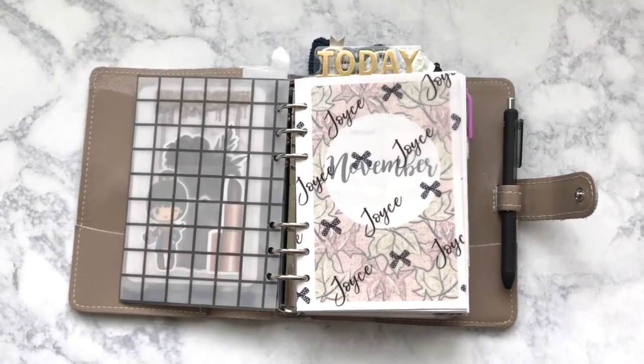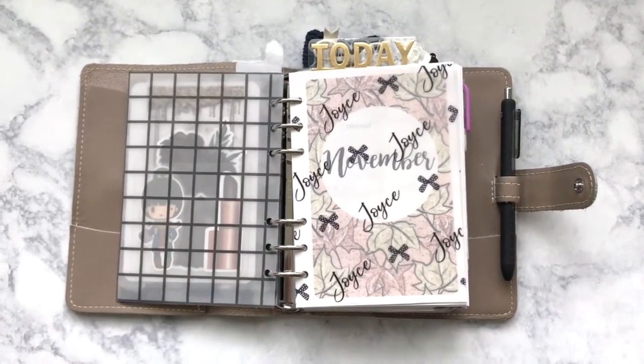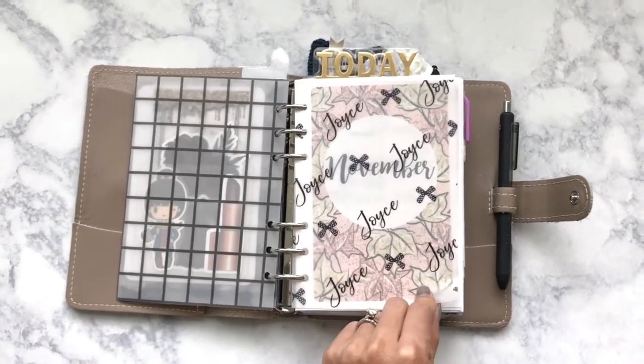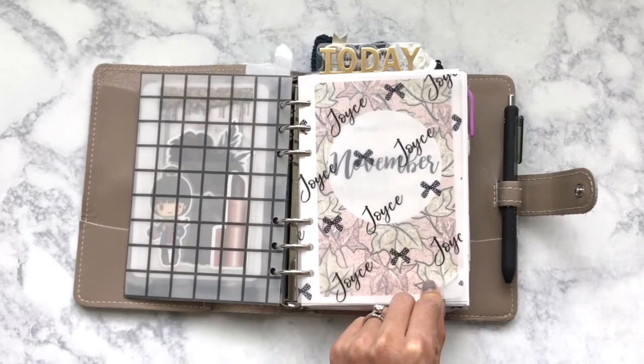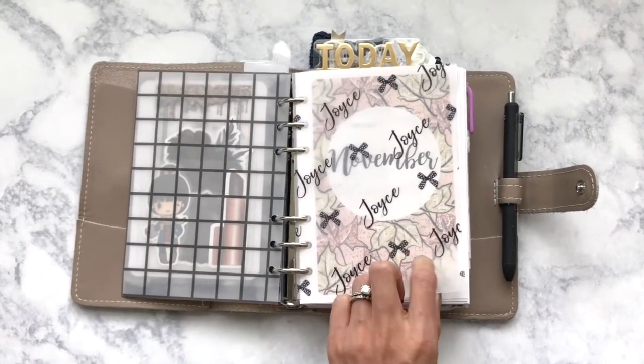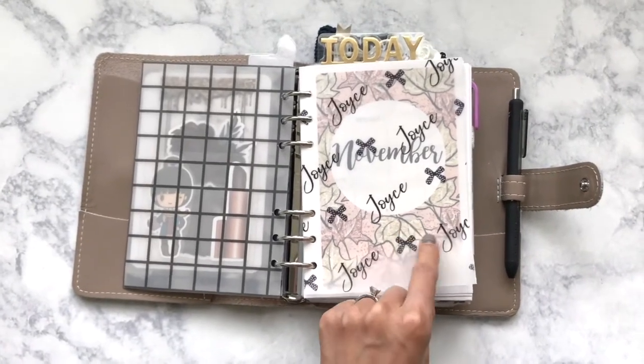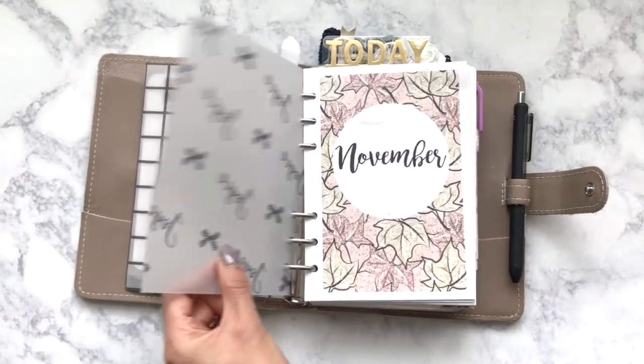Sorry if this is a little bit shaky, but I can't figure out where my tripod is. I wanted to get this video out there for you guys either way. And then this is from Mod Planners — her shop is really cute, and she sent this to me, which was really nice.